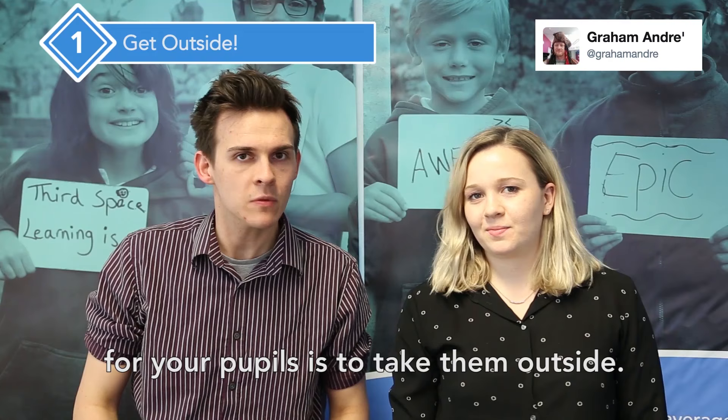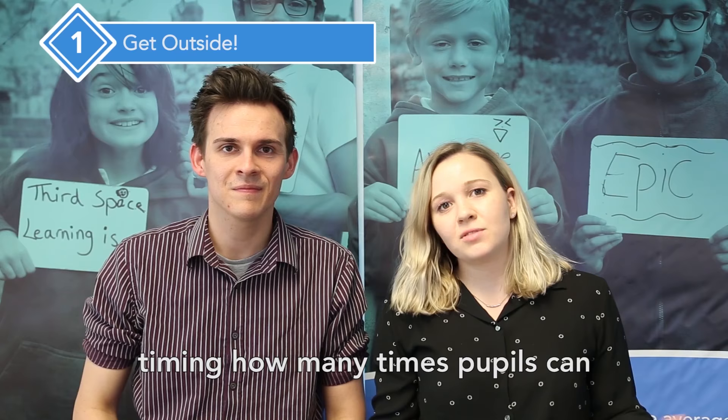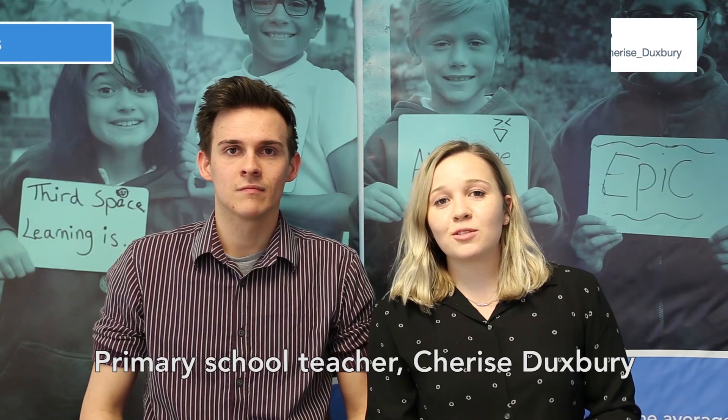Year 3 teacher and founder of Numeracy Check, Graham Andre, says his number one tip for your pupils is to take them outside. The fresh air is so good for them and there's tons that you can do. Examples include taking chalk out and using it to write questions and answers on the playground, timing how many times pupils can run around the playground and making maths word problems out of that, or working on measuring and estimating by measuring the size of the playing field.